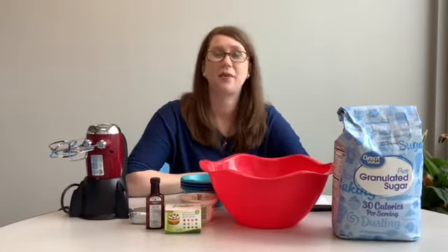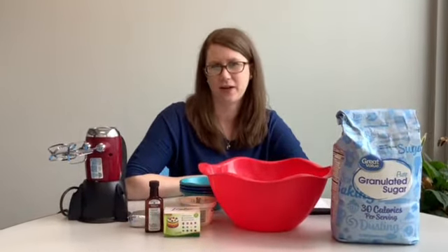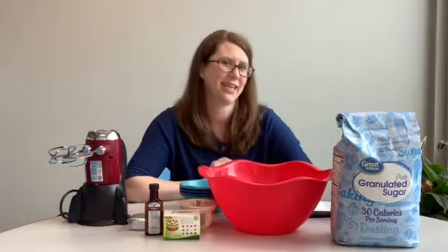Hey guys, I'm Anne Freymark and I'm the team programmer here at the Amy Sanders Library. Today I'm going to show you guys how to make unicorn cheesecake dip.